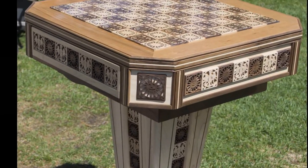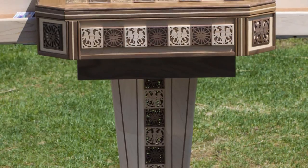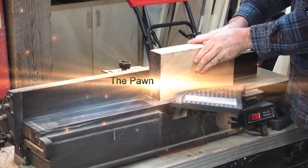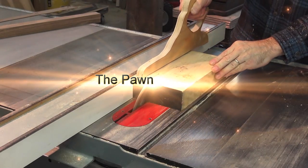Now that my chess table is complete, it's time to start on the chessmen. The Pawn — the first line of defense in the kingdom. Each player has eight.